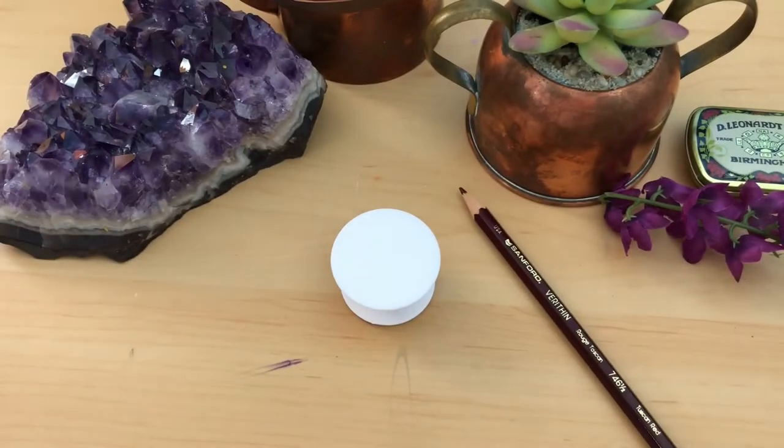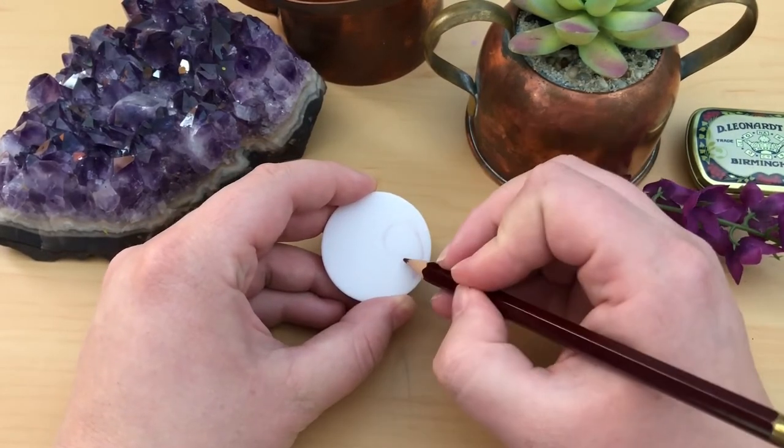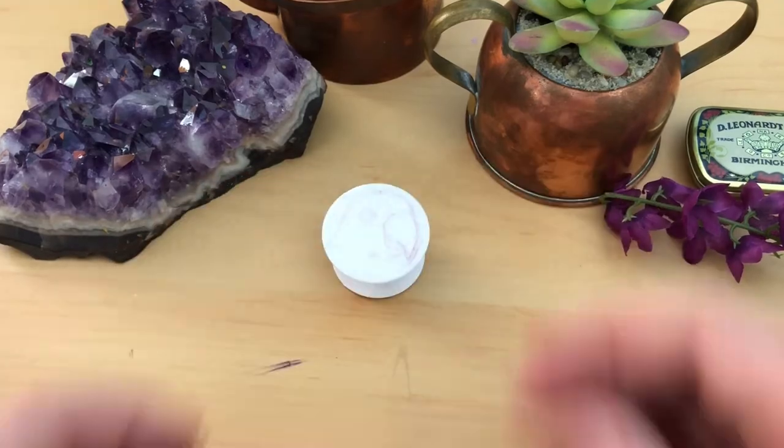Next I take this Prismacolor Very Thin Colored Pencil and sketch out a rough design. I use this brand of colored pencil because it tends to show up the best, doesn't smear like regular graphite, and doesn't affect the paint adhering to the surface like a waxier colored pencil would.